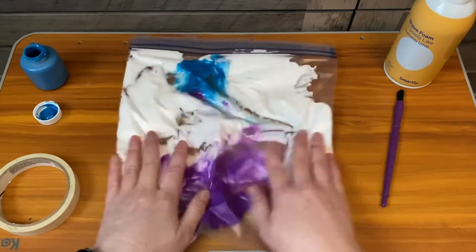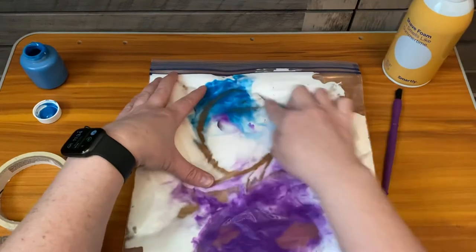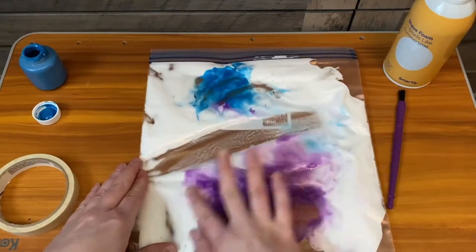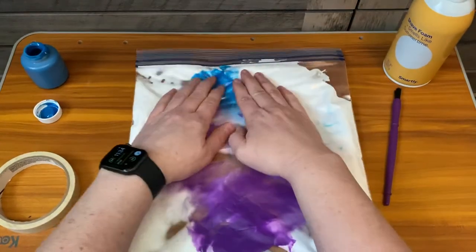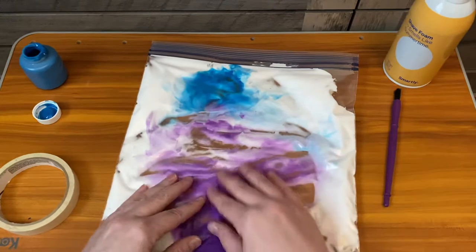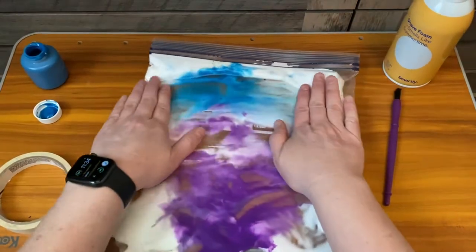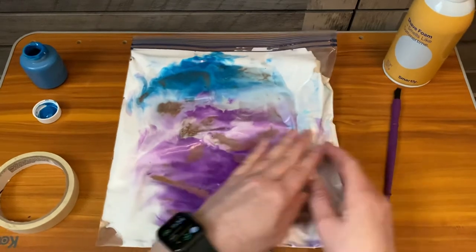Then it's just going to be a fun way for them to manipulate it and turn things different colors. You can use all the different colors, or just one color — maybe even like one color and black, or using primary colors to make a secondary color. Totally up to you, whatever you feel like your child is going to enjoy.